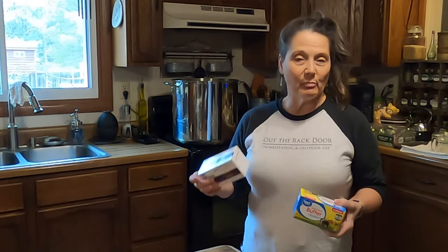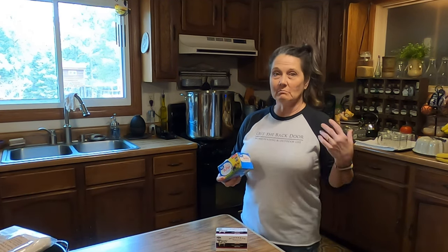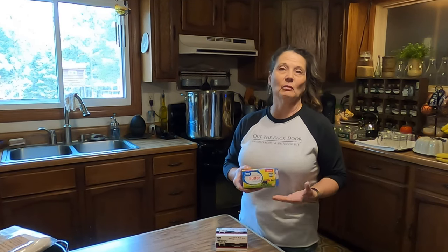Regular butter would burn really quickly as soon as you start bringing up the temperature on it. I've got both unsalted and salted butter here that I'm going to mix. You may have noticed in some of my other videos I'm stressing on buying things when they're on sale, when produce is in season, getting meat when it's on sale from the local butcher. But butter — when I see it on sale for like $1.99 a pound, I usually grab five or six pounds of it and store it in my freezer until I'm ready to work with it.